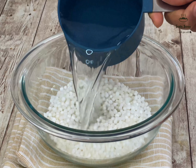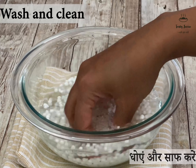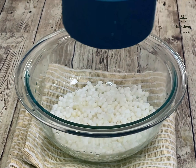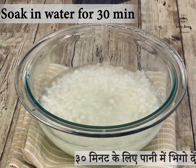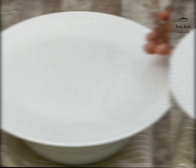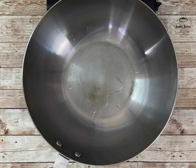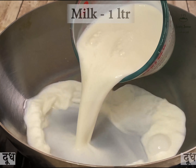The next step is to help the pan and cook. It's very easy to cook, but it's not easy. The pan is ready to cook.